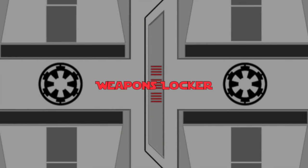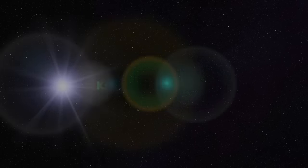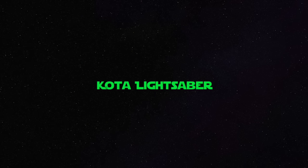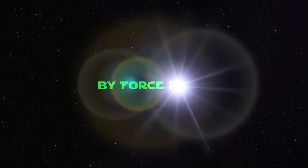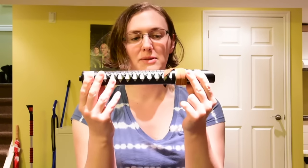Let's open the TerraPrime Weapons Locker. Greetings TerraPrime viewers, Star Wars fans, and sabering enthusiasts. TPLA apprentice Selene here, and today I'm going to be bringing to you a new episode in the TerraPrime Weapons Locker featuring this beauty right here.